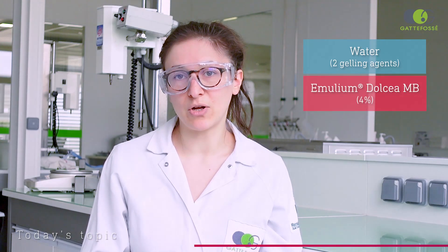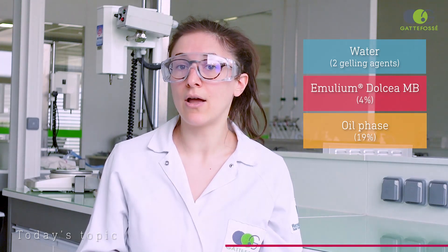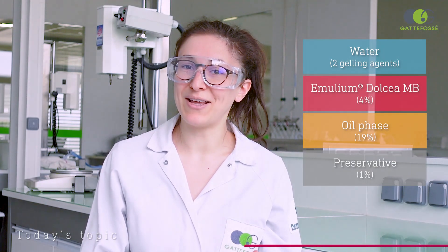We'll conduct a total of six trials formulating the same emulsion using a different process for each. Unless mentioned otherwise, these trials will be conducted under high shear mixing with Emelium Dolcea Envy added to the oil phase. For all trials, we'll use the same formula composed of water with two gelling agents, 4% of Emelium Dolcea Envy, 19% of oil phase composed of fatty acids already melted in emollients, and a preservative.